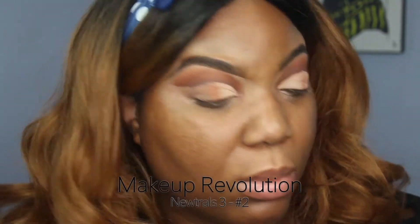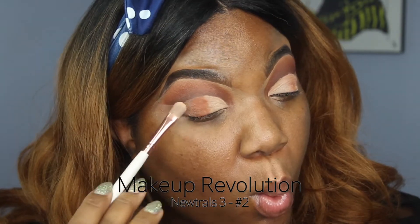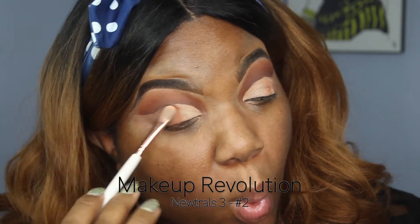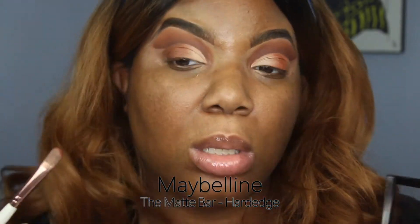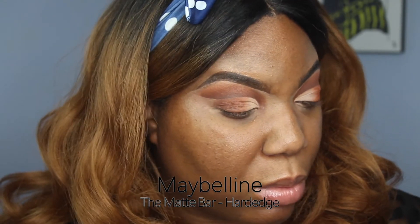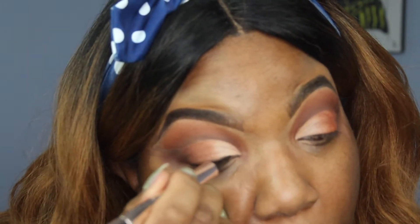Now we're going to do the opposite of what we did on top, on the bottom. I'm lining my eyes with Fenty's Fly Liner.